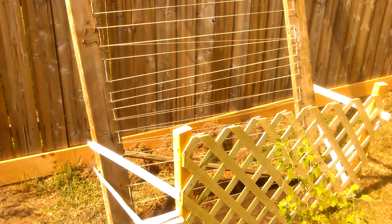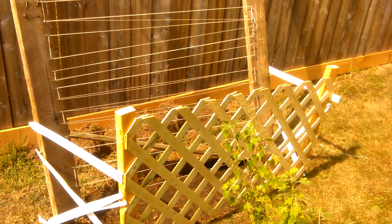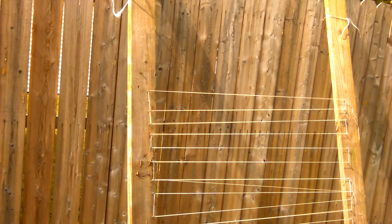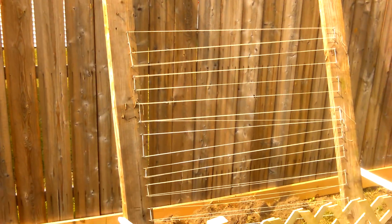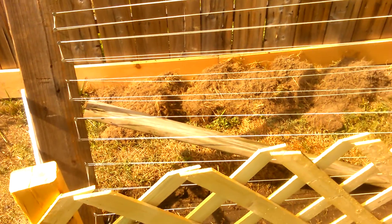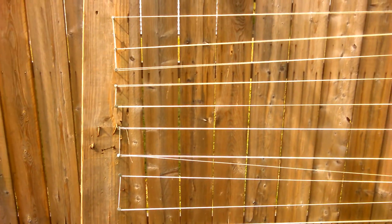There is fertilizer there, and a lot of times the dogs know where the fertilizer is and want to get to it, so this is also to keep the dogs out. I tied them up at the top just so there's a little bit of tension in the string, and that board going across there is just to keep the string tight. It's just basic string, nothing fancy.